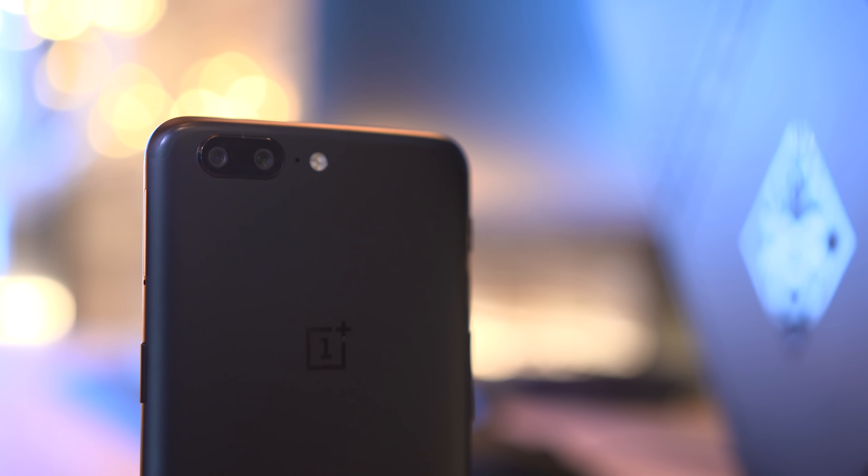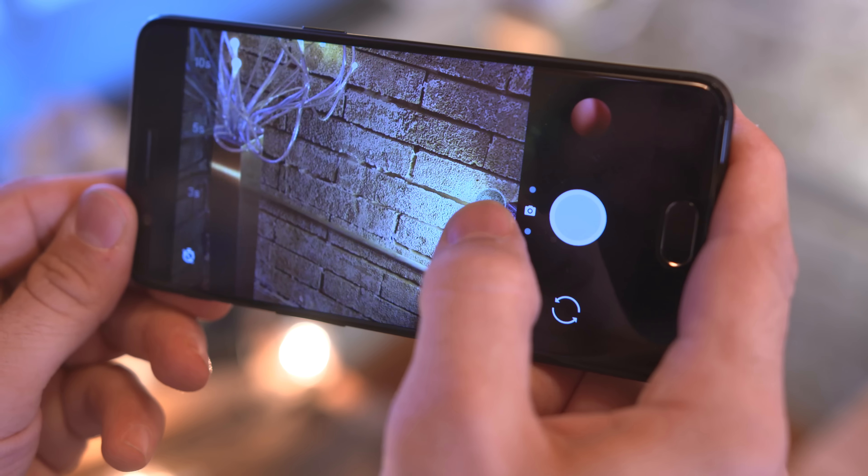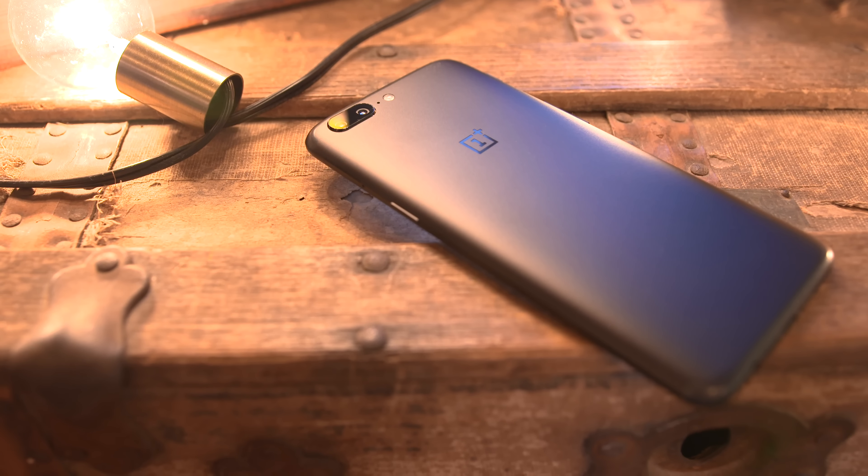Moving over to the OnePlus 5, here we have a dual camera setup. The first is a 16 megapixel sensor with an f/1.7 aperture, and then we have a 20 megapixel telephoto lens with an f/2.6 aperture. Unfortunately there's no optical image stabilization here, but we'll see if that affects the photos.